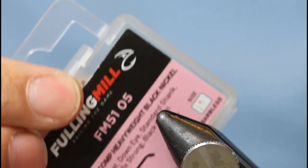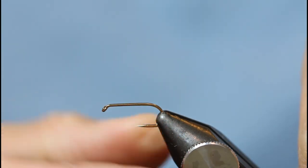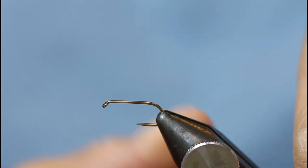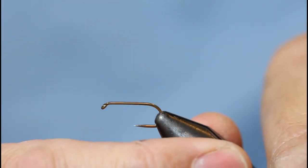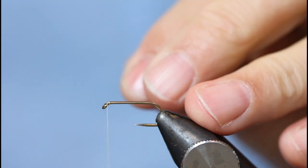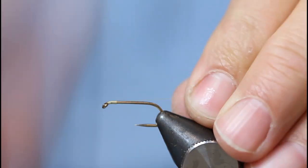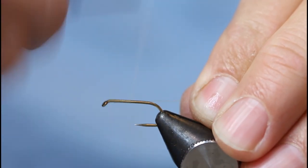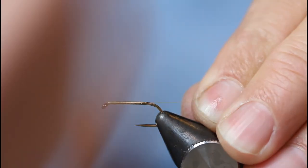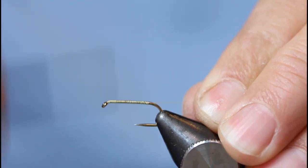I'll start off with a barbless hook, size 10, and a light-coloured thread — it's a lot like Cahill, an 8-0. Just come down with locking thread wraps all the way down the hook shank and then back up to a point just before where your booby eyes are going to go.